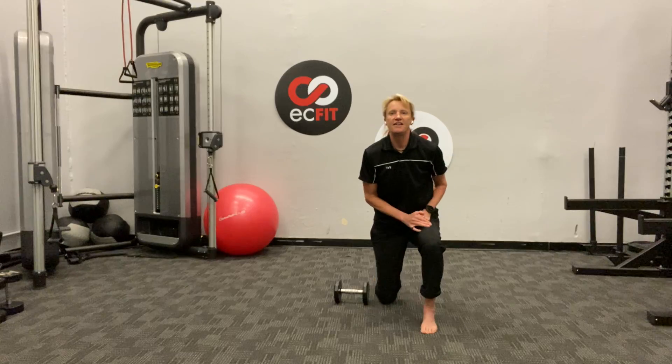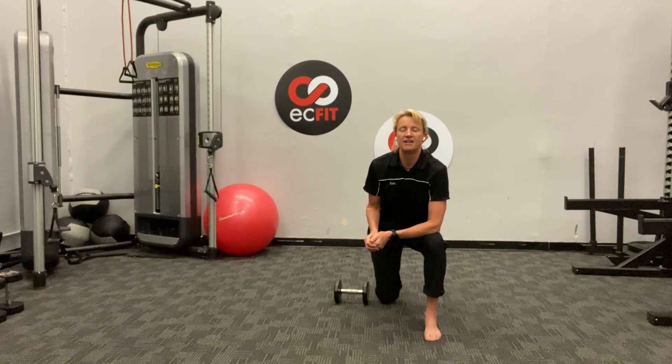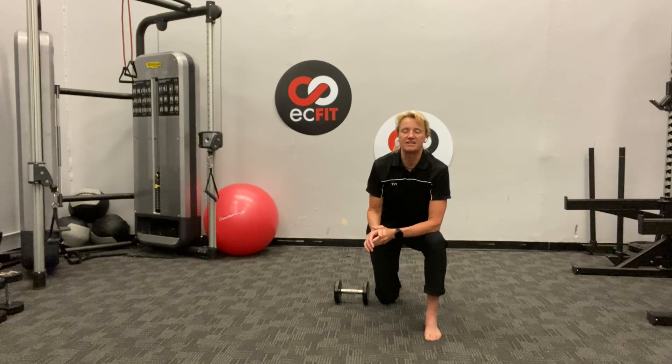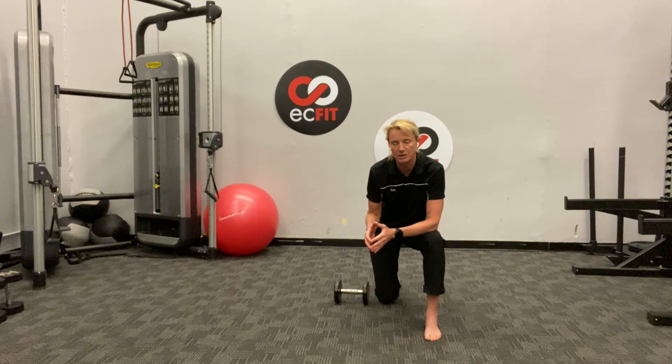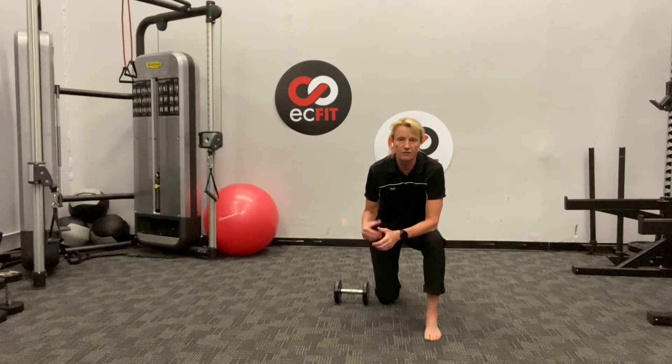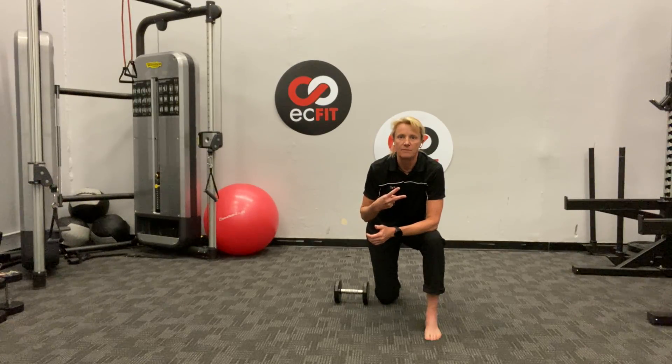My suggestion is now go ahead and hit the stretching routine I put up the other day — it's a ten-minute stretch: lay on your back, pull your knees into your chest, that kind of stuff. Keep taking good care of yourself, maintain healthy habits, and really focus on rest and sleep to pump up your immune system. I hope you're all well. Peace.